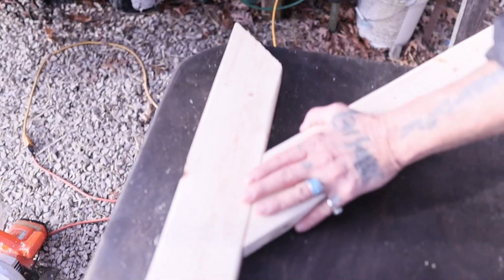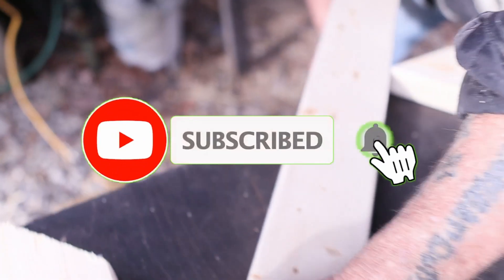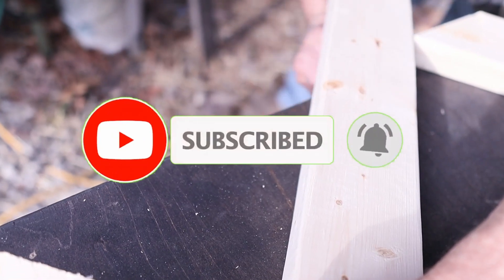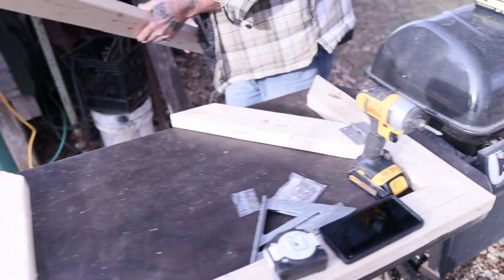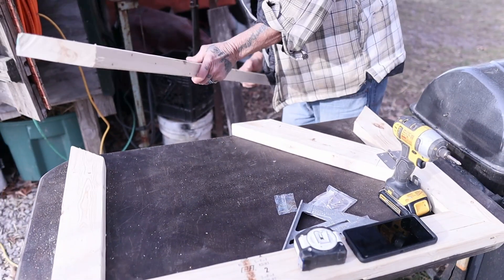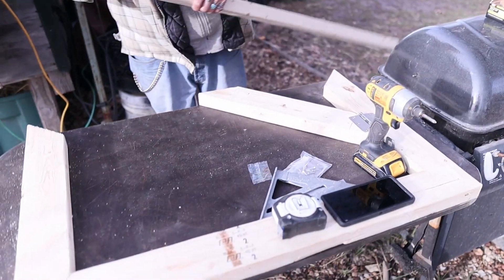He just buzzed that off and made another 45 to go on the inside, just like this one — mark right there underneath, flush. Then he'll make another 45 there. We got this idea off of a guy on YouTube — I don't know his channel but I might get it and put it in the description.